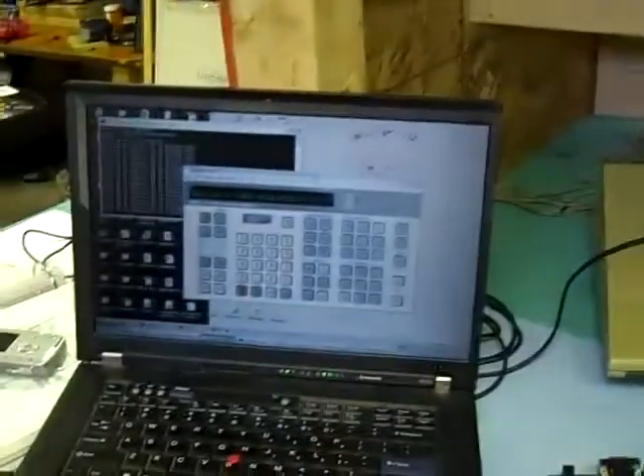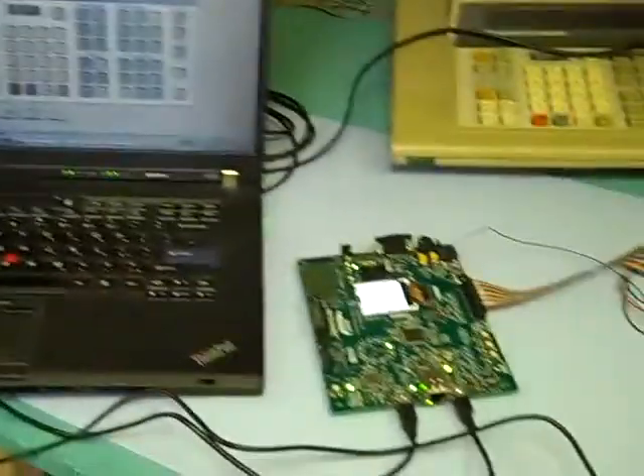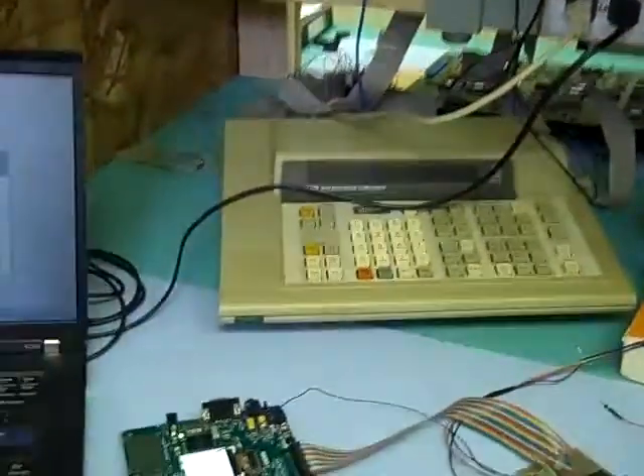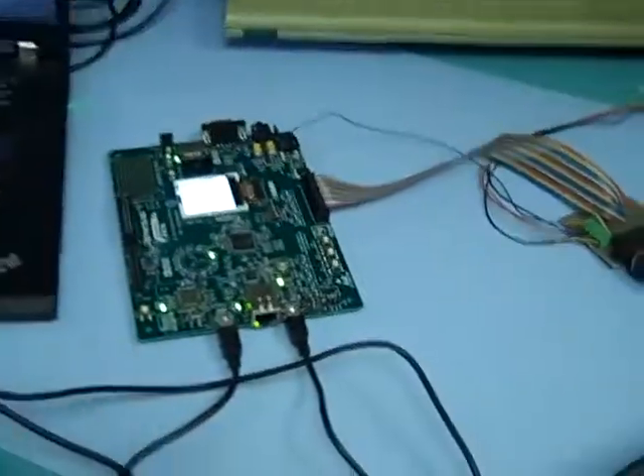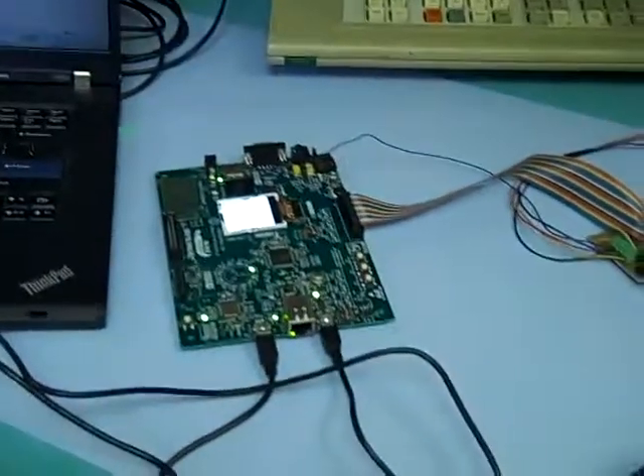Very cool. Still working the kinks out — there are some timing issues where it's much, much slower, which I have to work on. Obviously if this ever becomes an actual product, I'm not going to be selling these dev kits. This is just to prove the concept.